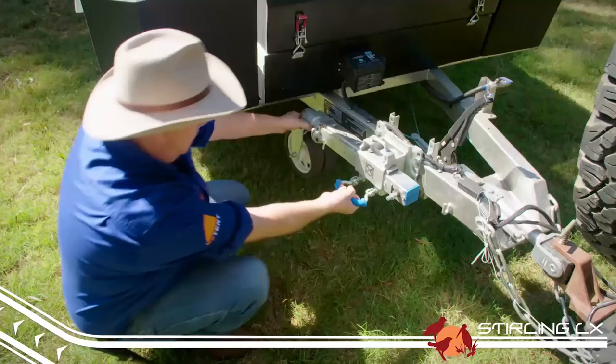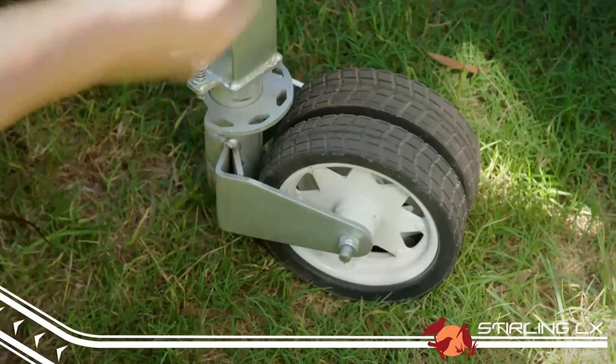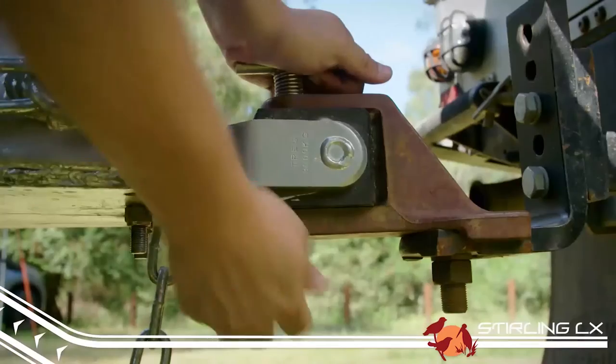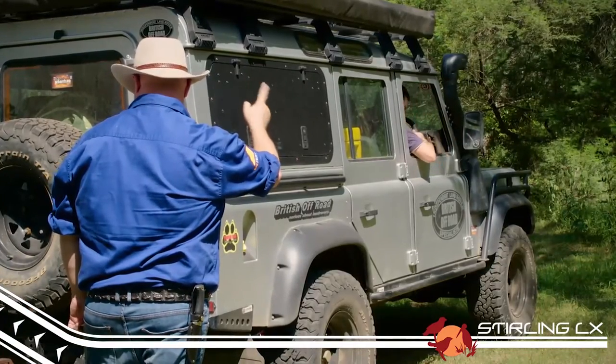To disconnect, flip the jockey wheel down and take up some of the weight off your vehicle just until the pin is able to turn freely. Then disconnect your trailer plugs and chains, pull the safety clip out and then the pin out. Next, get a mate to drive your vehicle forward until the trailer is resting on its own jockey wheel.